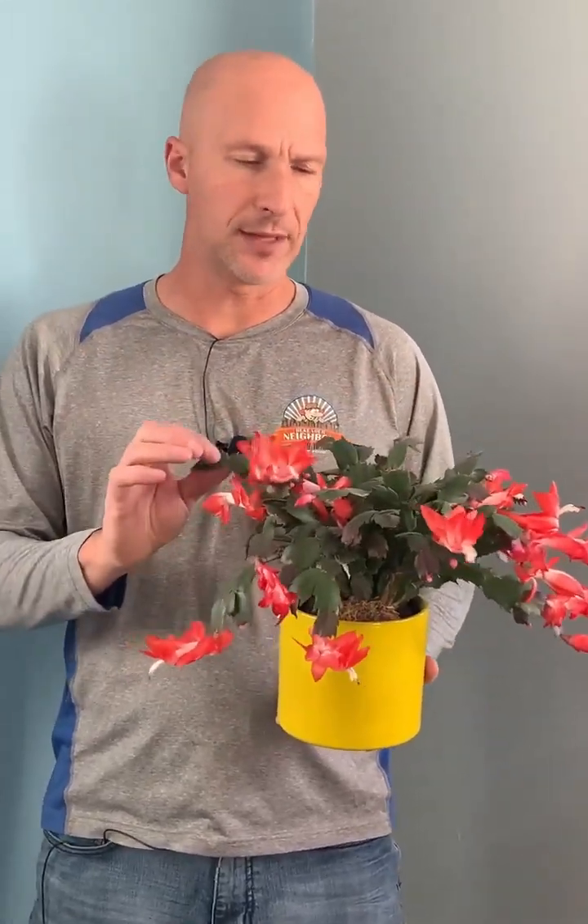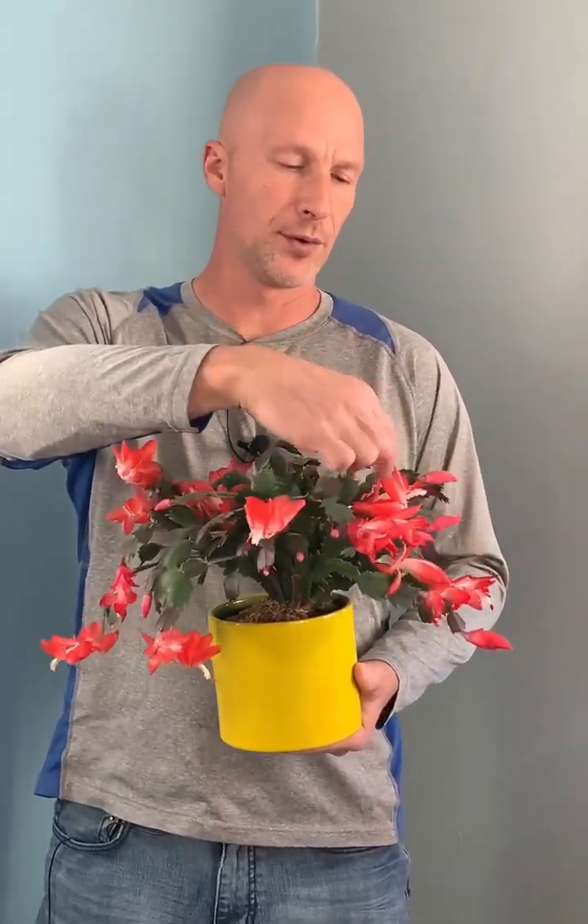Once it drops all the blooms, we go through and basically dust it off and clean it up. Keep it nice looking for the rest of the year.